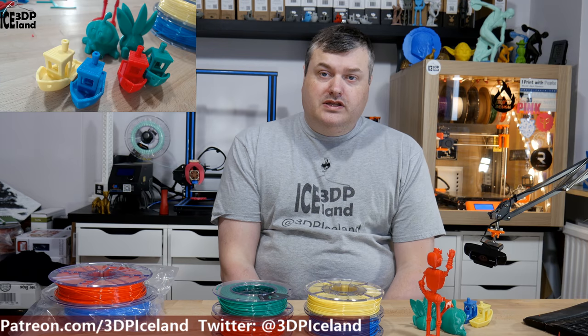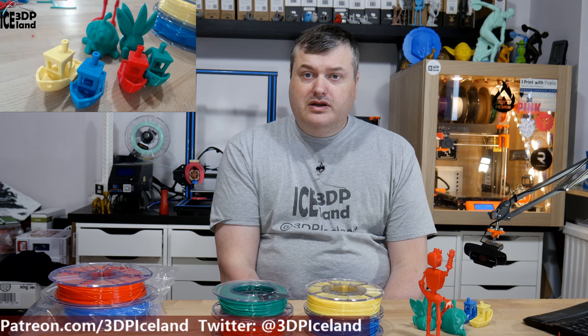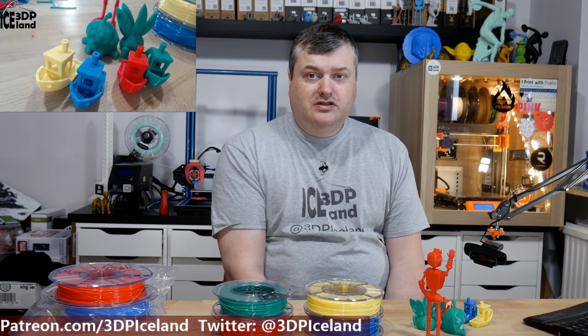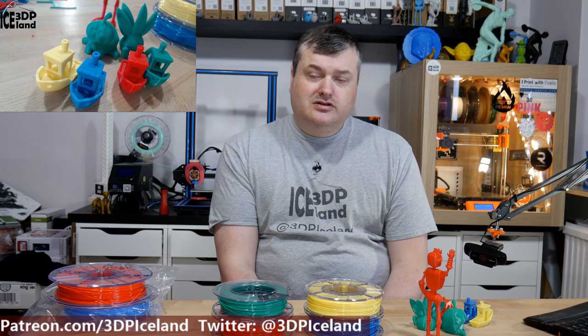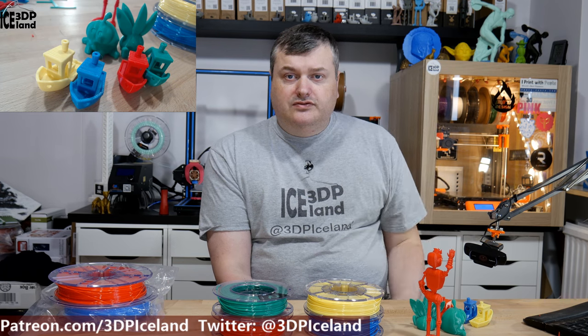That will be it for this video. I hope you liked this review of the Rekord PLA. As stated, Alan gave this filament to me to test — no money exchanged hands and these are just my thoughts. Thank you for watching and I'll see you in the next one.